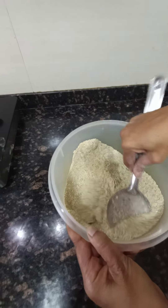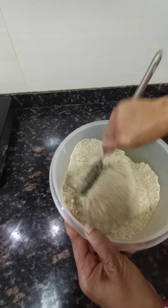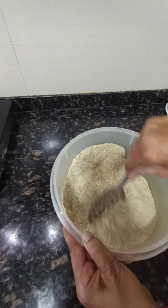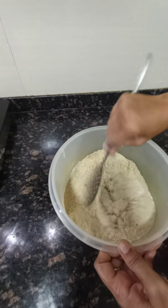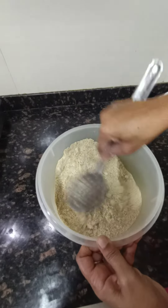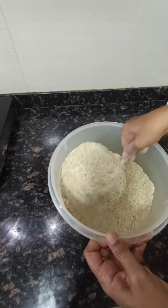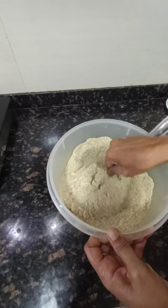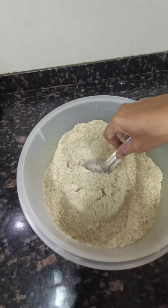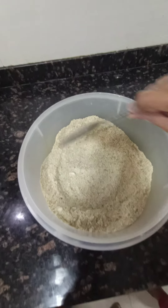The glycemic load of 100 grams of this flour is only 4.5. This is a very low glycemic index food with which we can prepare our roti, paratha, and more — it will never increase your blood sugar to the extent that wheat flour would. So this is very safe to eat.